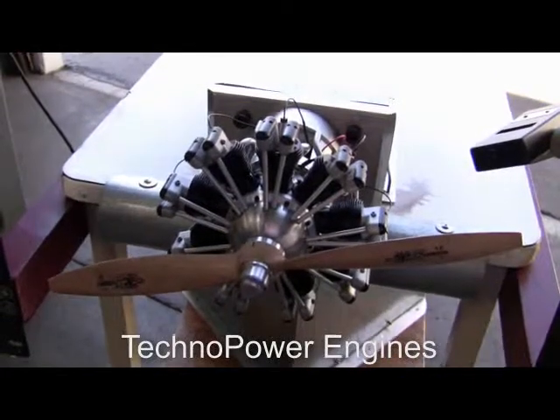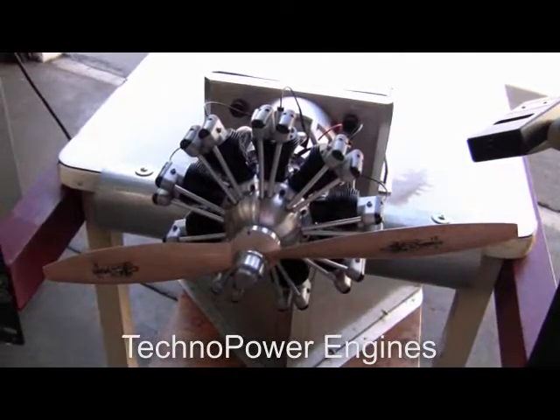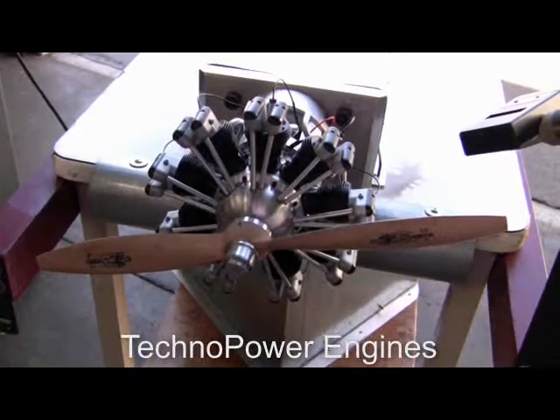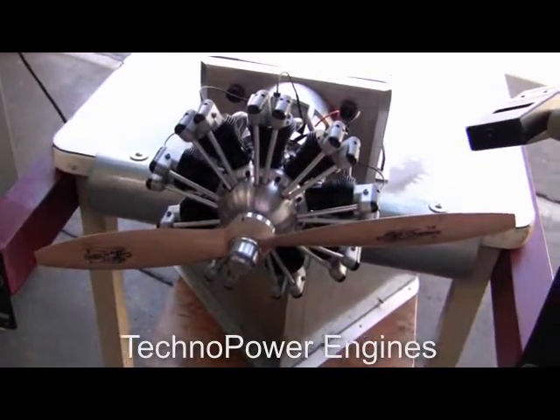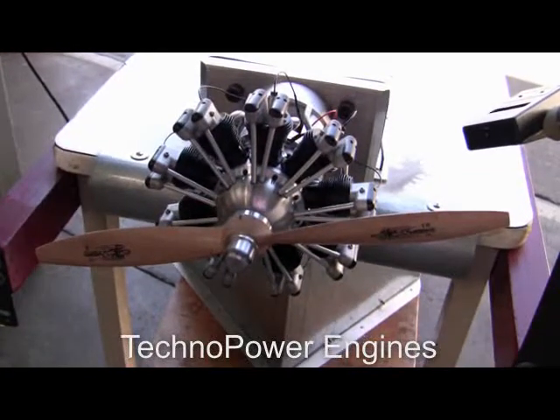This is a Techno Power Engines 9C 1 5th scale radial engine. It is a 4 stroke poppet valve, normally aspirated engine. This engine runs on a mixture of methanol, nitromethane and oil. It uses glow plug ignition.